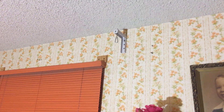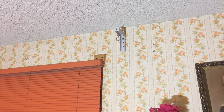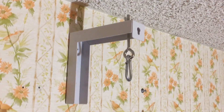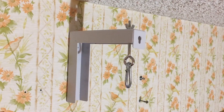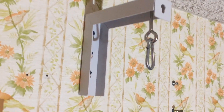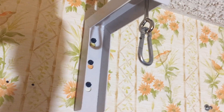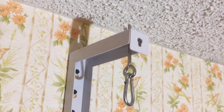The brackets went up without any problems — you can just ignore the other screws in the wall, those were from some old curtains. When putting these brackets up, you want to remember to leave yourself enough room between the bracket and the ceiling for tightening your eye bolts. So don't put them flush against the ceiling or you won't be able to get your bolts in.